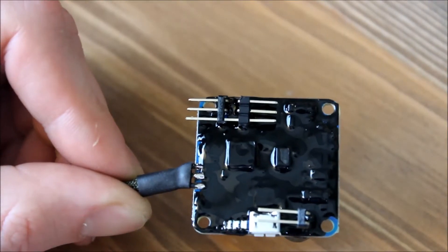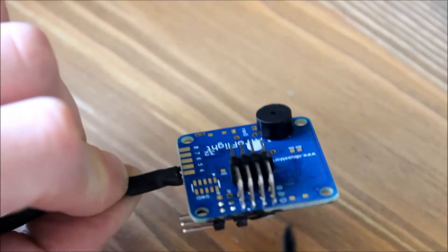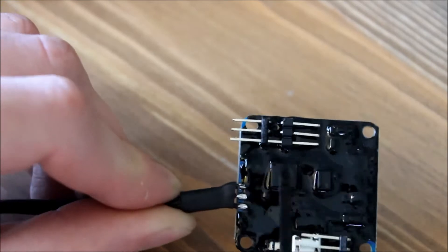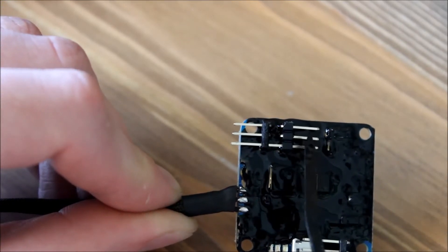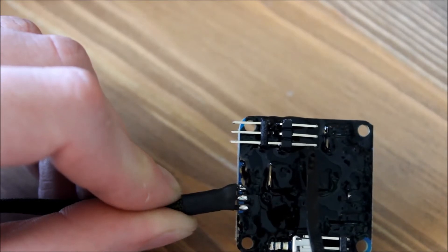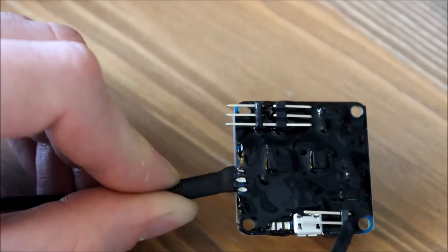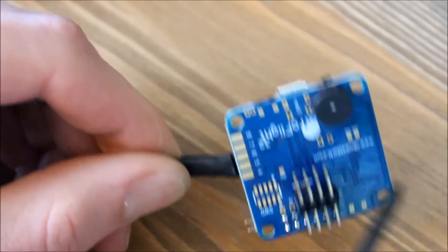The way I configure this NAZE — this is for my four motors and ESCs, and this is for my video. So that's ground, plus 5 volts, and the video is just the pass-through. This is my V-bed, and the buzzer is here.